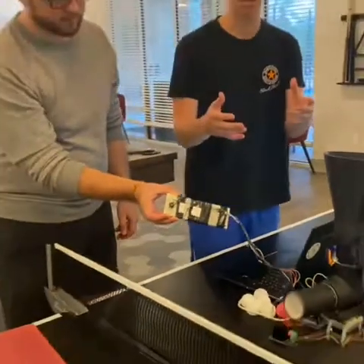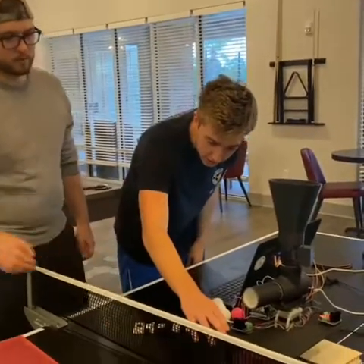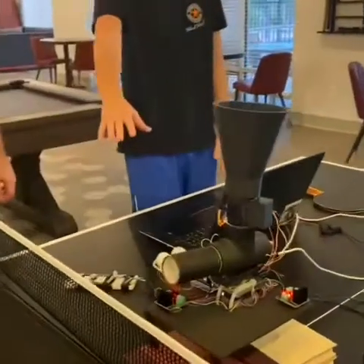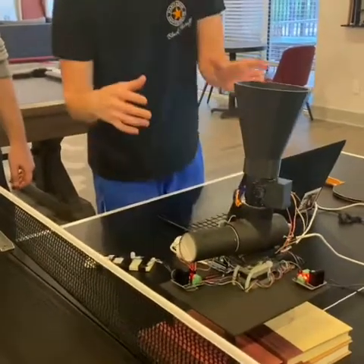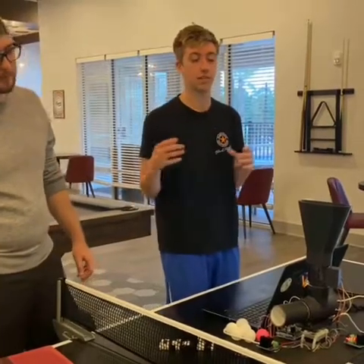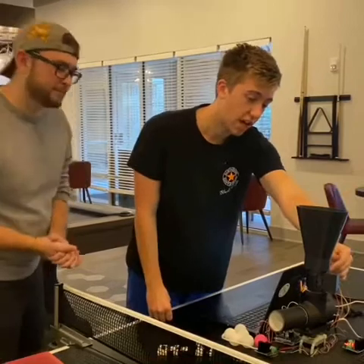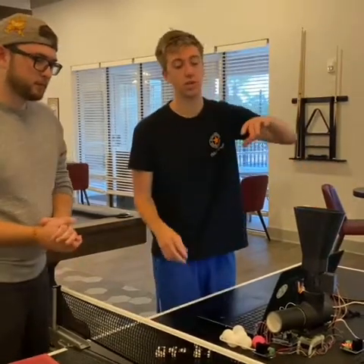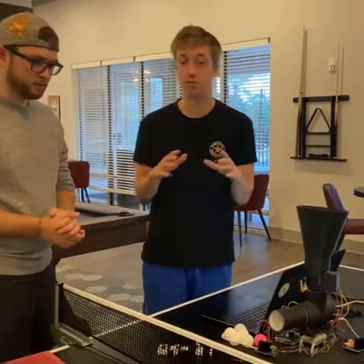Going on to the main part of the bot, we have 3D printed legs, a laser cut piece of board for the base, another 3D printed stepper motor holder, an angled PVC pipe which acts as the launcher, and an ultrasonic sensor which detects when there are balls — when it's empty it will tell the user that it is empty and to please refill.